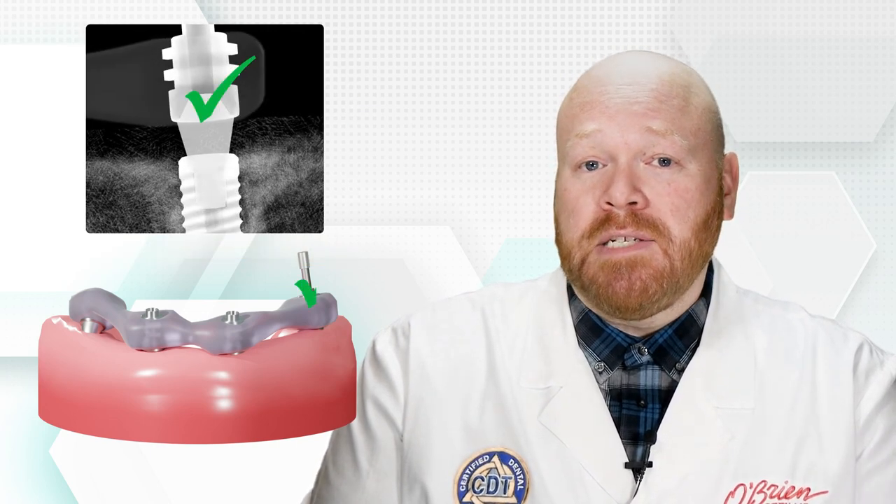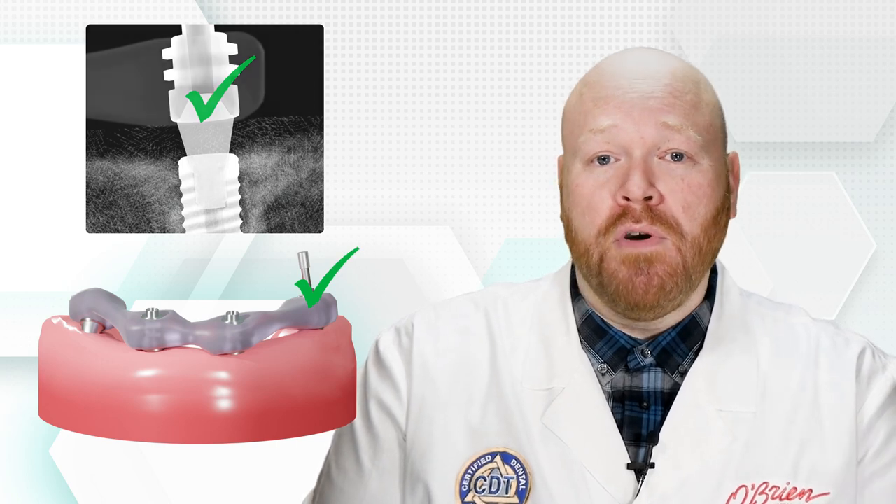If the jig passes verification, you would then remove the screw and repeat the process with the next implant. You'll continue to do this until it's been repeated on every implant.